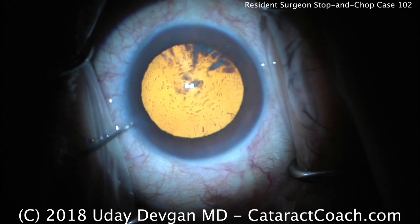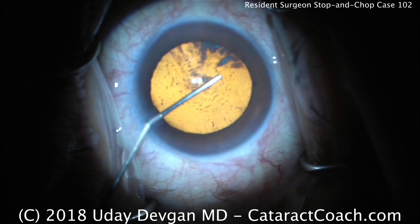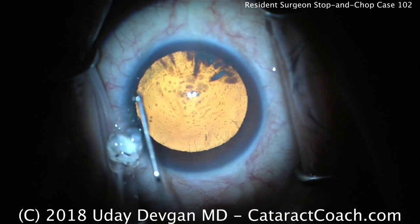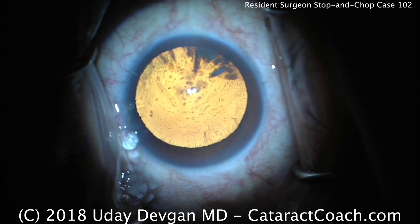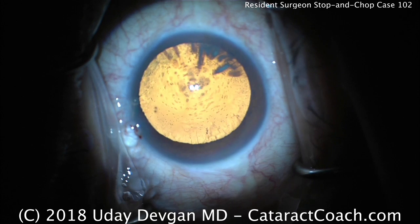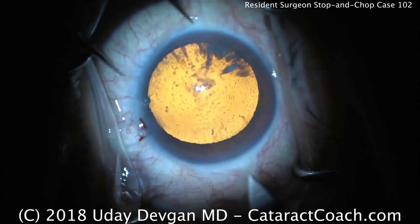The resident is now going to fill the anterior chamber with viscoelastic — it looks like a cohesive viscoelastic. That's a nice strong fill; you can see the viscoelastic coming out of the eye, which is definitely typical for a cohesive. The plus side is better chamber maintenance and an easier capsulorhexis, but the downside is it will be washed out more easily and won't protect the corneal endothelium as well during the phaco portion.